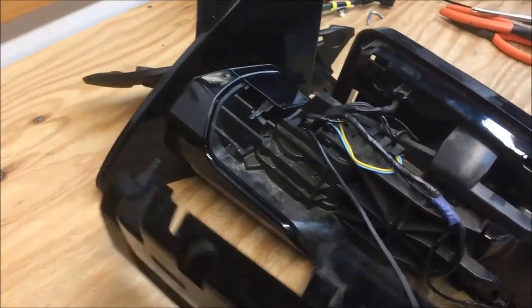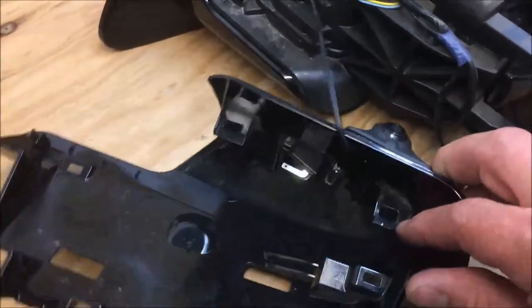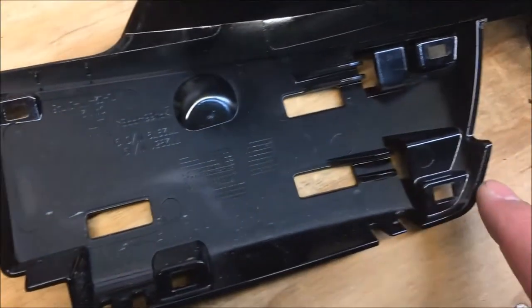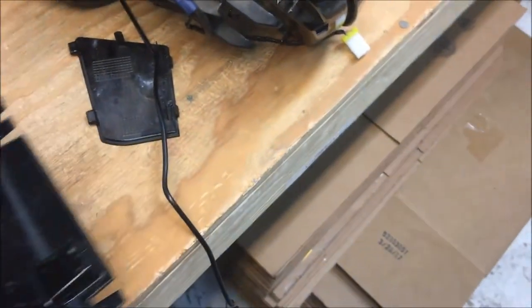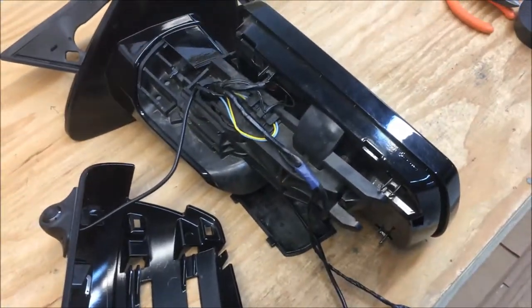This inner piece will separate from the main housing — start at the bottom and you can see the little notches that click in down here and up here as well. That pops off and gets out of the way. We were able to go ahead and mount the camera right there nice and neat. Pull the line through, and on the bottom of this there's a little access plug — pull that off, follow the wire secure it down through the tube and into the car.